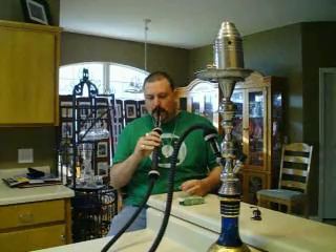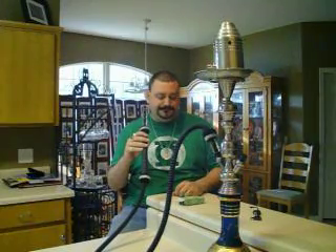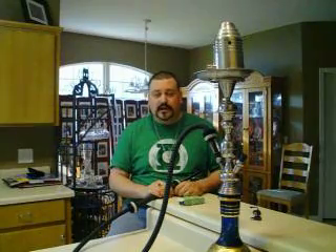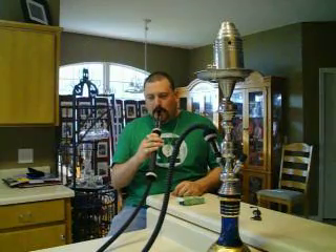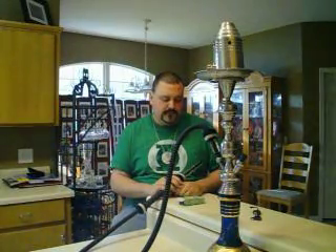Yeah, that's good. It's pleasant. It's not the best thing I've ever had. On a scale of 1 to 10, I'd probably give it a 4. It's pleasant, it's not my most favourite thing in the world, but it's also nothing to shake a stick at.